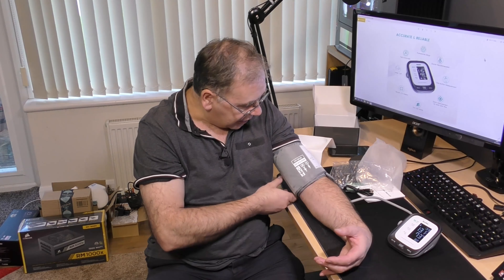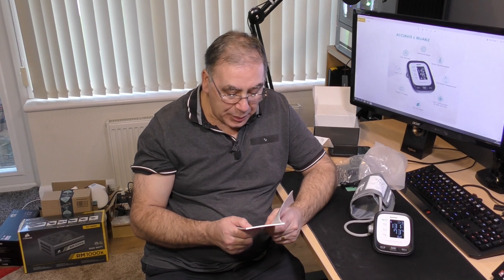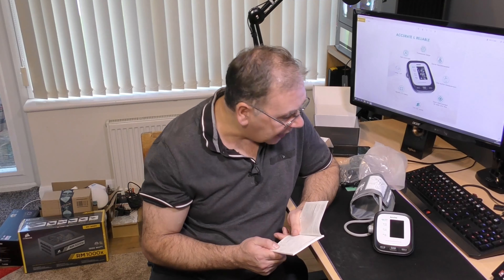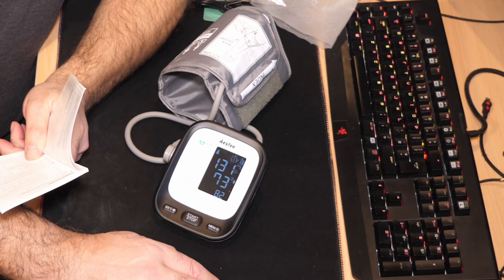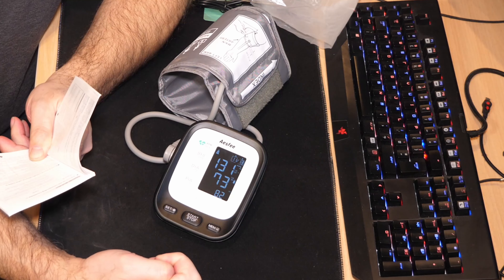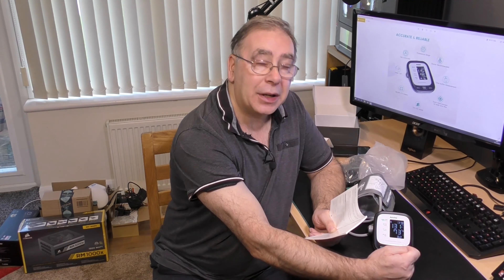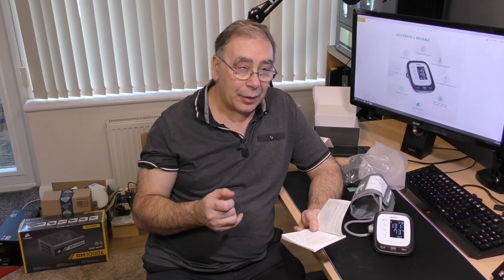It does tell you the range you're supposed to be in. According to the book, I'm hypertension stage one, which is 130–139 or 80–89, and I am 131/73. If it had been 120–129 and under 80, it would have been elevated blood pressure. Normal blood pressure according to this is 120 or below and 80 or below. So it says I've got hypertension stage one, bearing in mind I've just eaten and I've been moving cameras and furniture about.